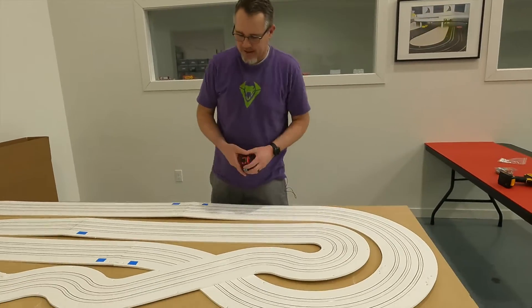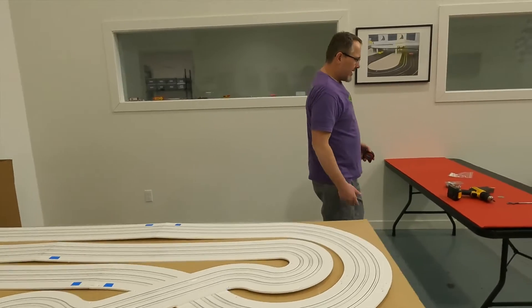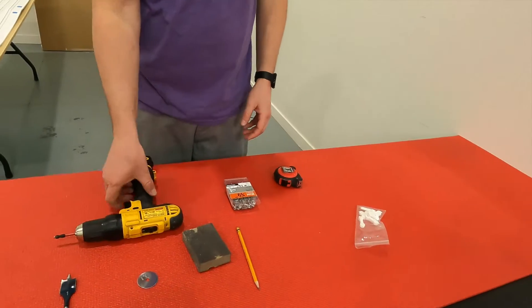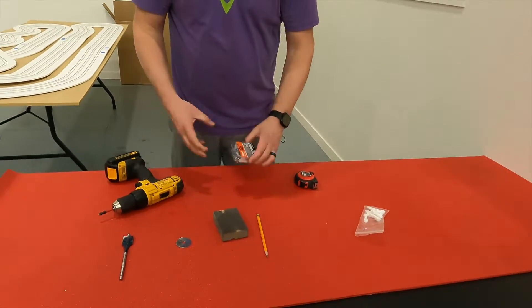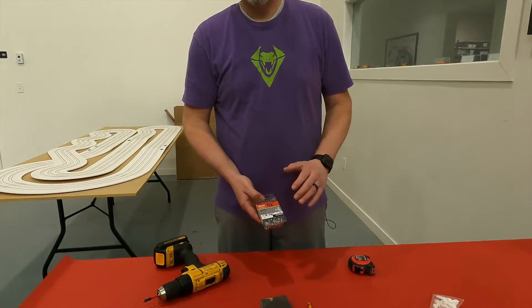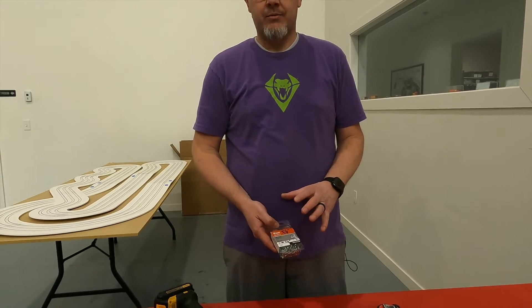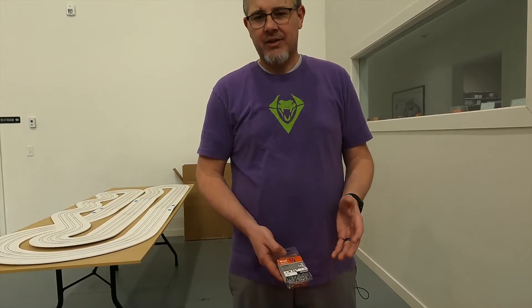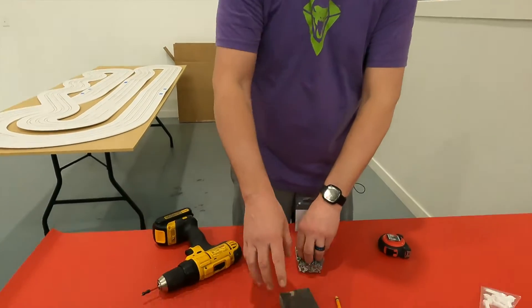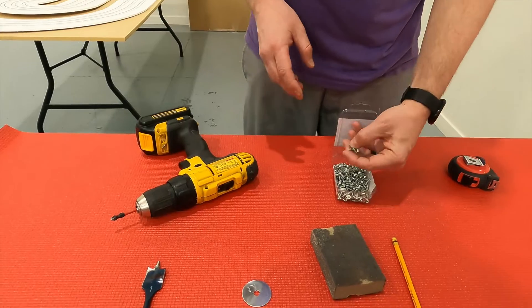Over here you can see the general tools we're using today. We have a drill and five-eighths wood screws — this is what we always use to mount tracks. You can use half inch, three quarters, or even a four inch long screw if you really want, but we usually use five-eighths. The other tools here we will be using a little bit later in the video.